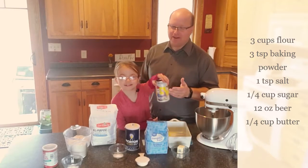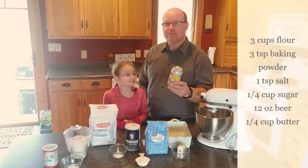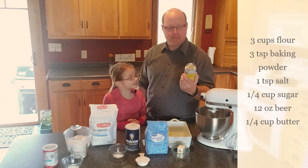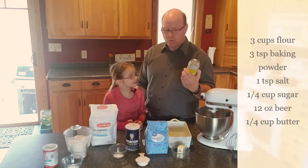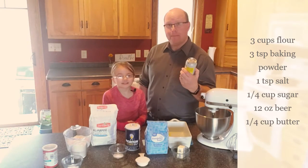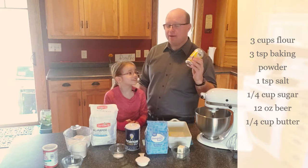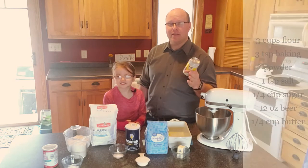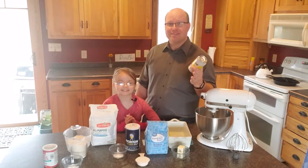And then of course, your favorite ingredient — beer. We're going to try something different. We're actually going to make this one with Mankato Brewery's sour rhubarb beer. We're going to see how it tastes. We've already got one in the oven and that's made with Coors Light. So we're going to try that one and then the rhubarb beer and we'll see how they both taste.